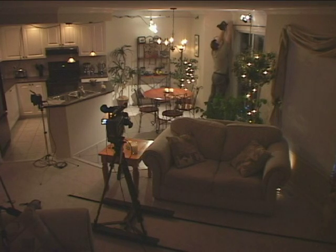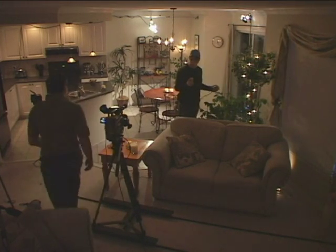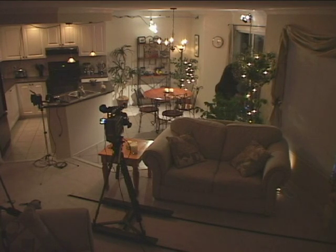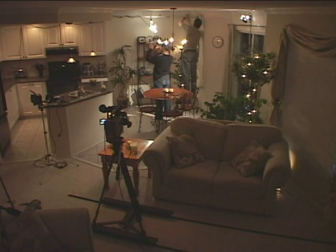The next thing I need is a little rim light for Erin. I thought I could hang it on the curtain rod but it didn't work out, so I'm going to go with another L light. I can keep this light hard because we don't see her face in this shot — remember, I'm going to relight for the close-up.